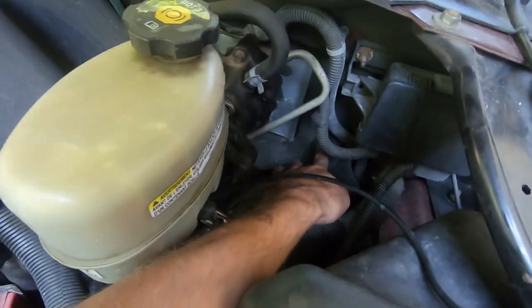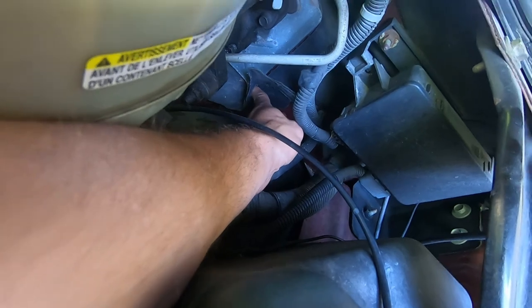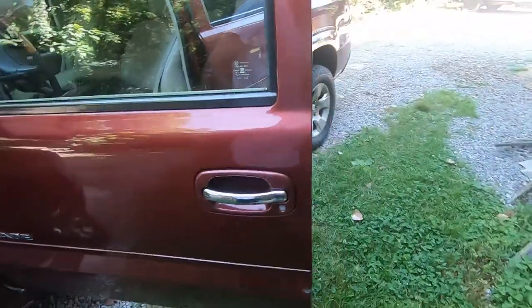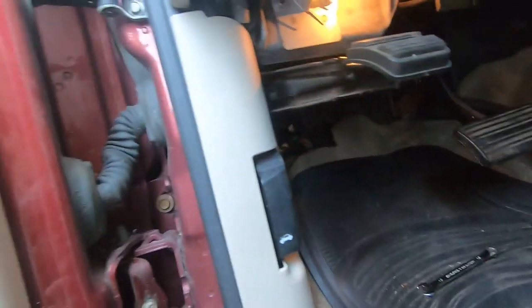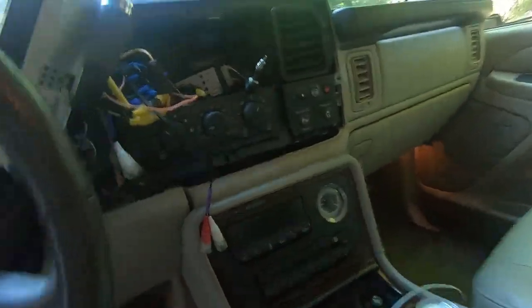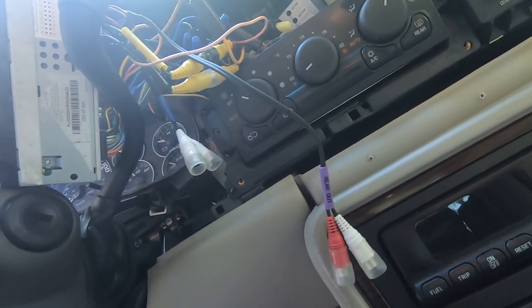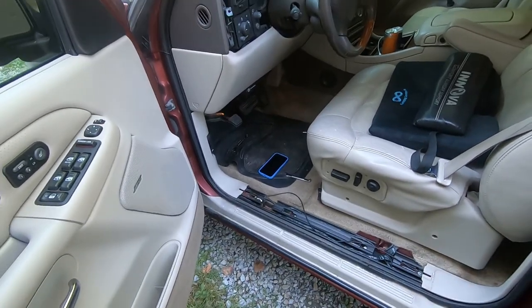That same nipple is right here - you pull this back and it's hard to see on camera without a light, but it's right there. You can see it from the outside, but I don't think you can drill it from the outside, so I'm going to drill from the inside - that's why you had to unbolt that fuse panel. Then I can get my power cable through, the RCAs will be easy to run, and I still have to figure out what I'm going to use for my remote power wire.